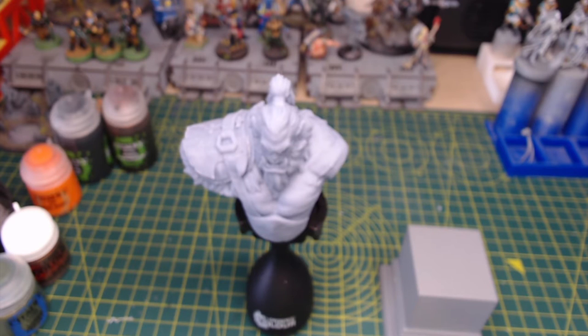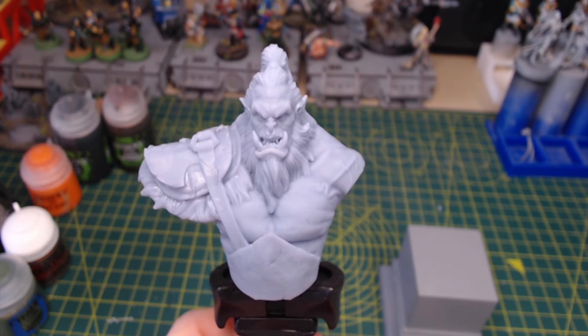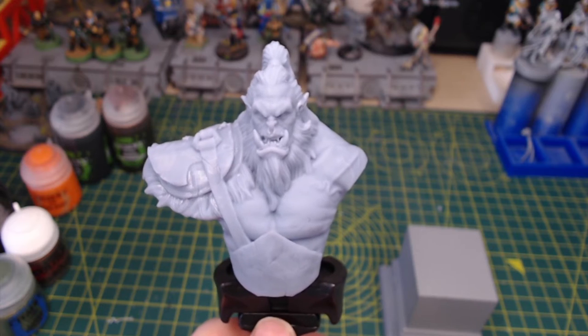We're going to be looking at two different products. We're going to start off with this 3D printed oak bust. These are designed by Titan Troll Miniatures and they're printed to order by Ashdamm Gaming.